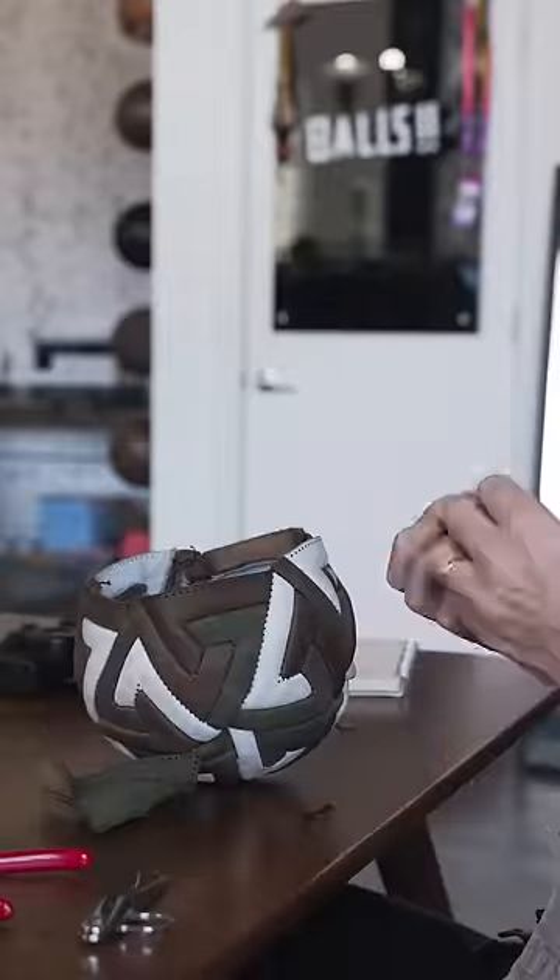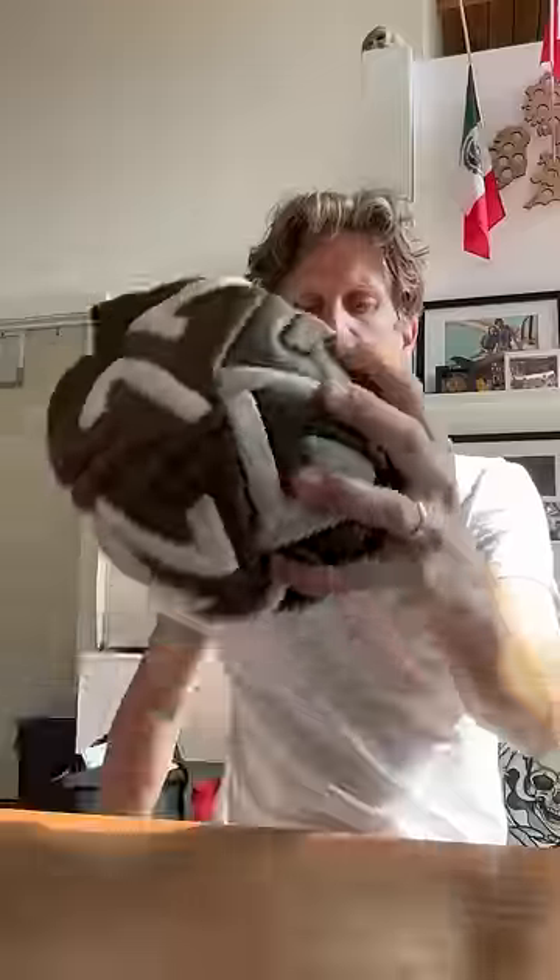There's three colours because I ran out of leather halfway through and had to improvise. One thing I love about ball making is that each new construction can be used as a stepping stone to get somewhere new. There's a lot of balls hiding inside other balls.